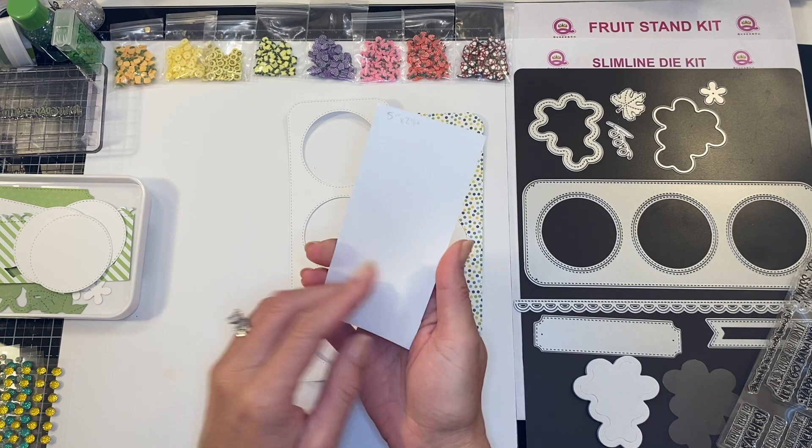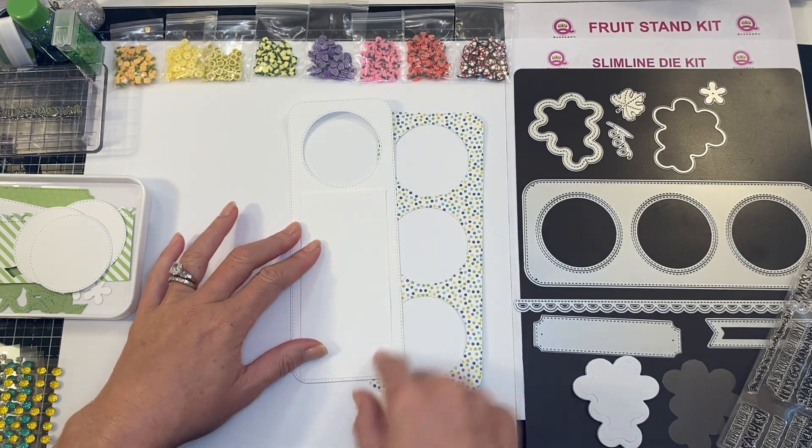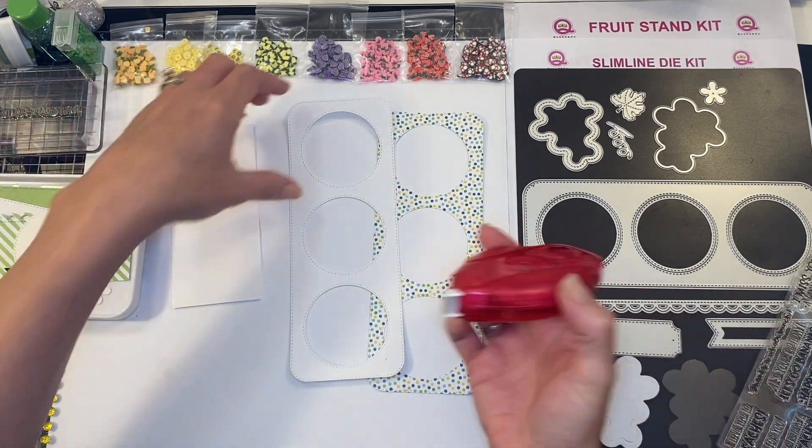You're also going to need to do — this is a five inch by two and a half inch piece of paper that I cut out — because we are going to want to have something to adhere those circles in.